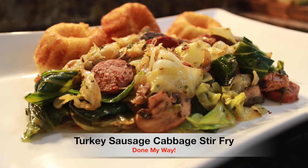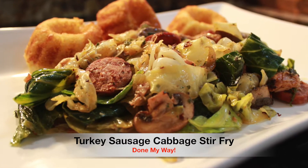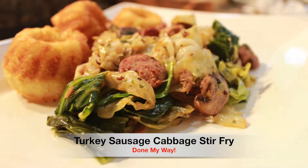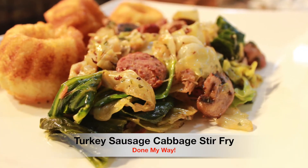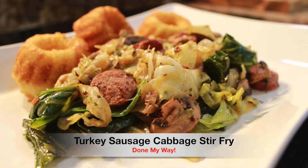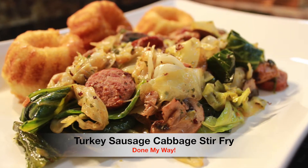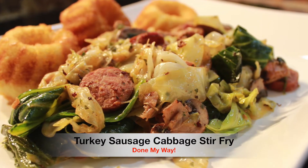On today's menu, we have my delicious turkey sausage cabbage stir fry done my way, with a side of delicious cornbread made from scratch. This is a simple, easy dish that anybody can prepare within 30 minutes. Yes, this is a 30-minute dish.